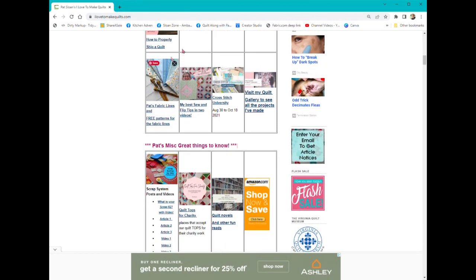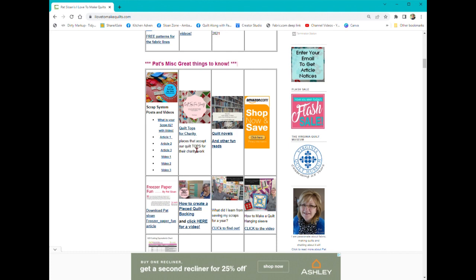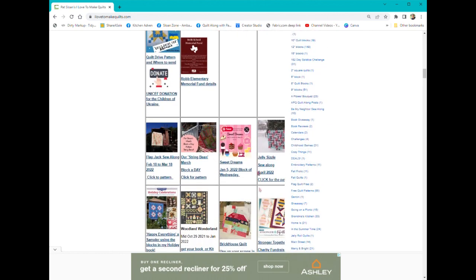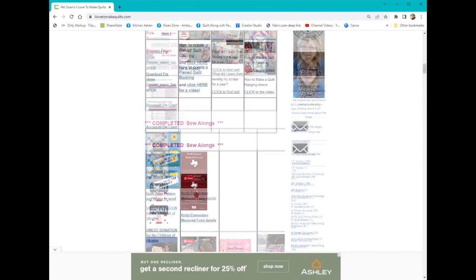When you scroll down, there are also some other fun things: how to properly ship a quilt, sew and flip tips, and then more great things to know — quilt tops for charity, quilt novels. So if you want to read a novel that has quilting in it, how to make a hanging sleeve — and then down here, completed sew-alongs. Anything that you were looking for that you did in the past, or you just found out about, you can look down here.